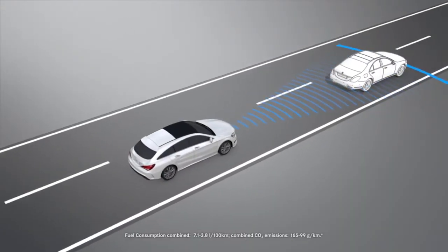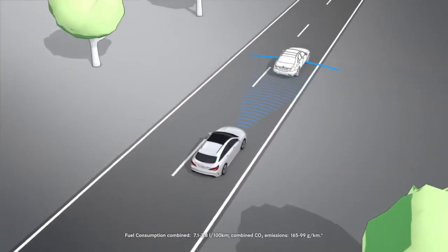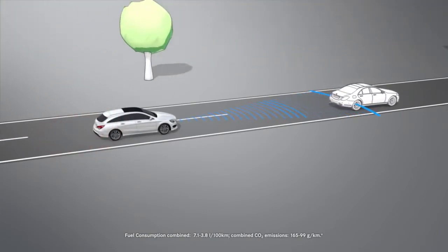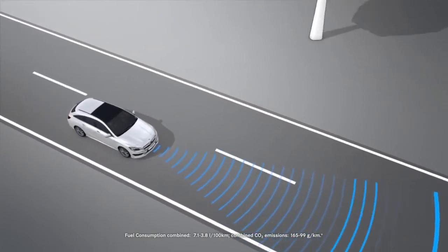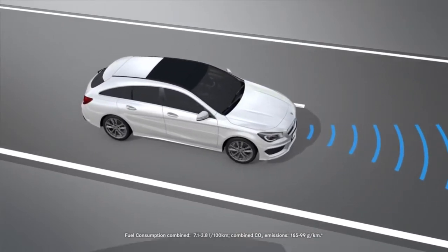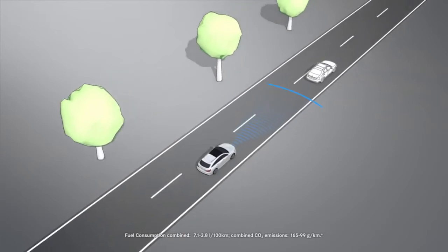Adaptive Brake Assist provides braking assistance in hazardous situations at speeds above 7 km per hour by boosting your braking pressure. It uses the radar sensor system as an aid to detect obstacles and calculate the required braking force. If the braking pressure is not enough to prevent a collision, it is boosted by adaptive brake assist.